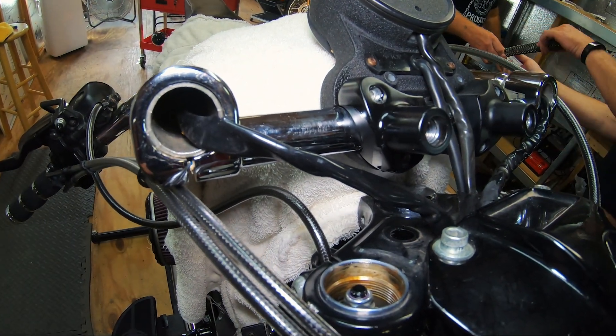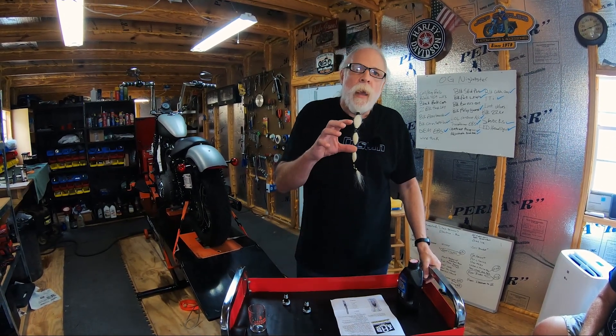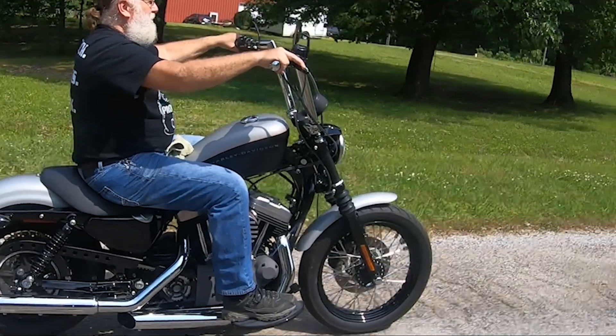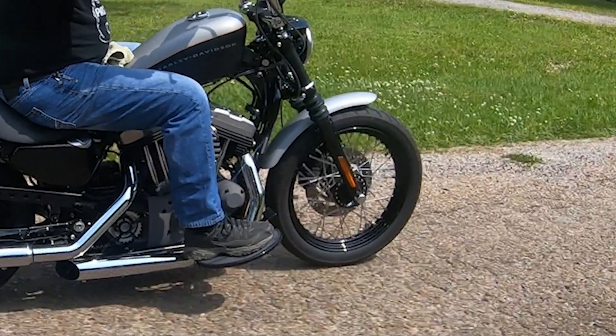These are the Intimidator valves that go in the front forks. We're going to be draining out the fluid that's in there and putting new fluid in — the Intimidators use a different kind of fluid. Look at the link in the corner to see how these work and why they are so much better than stock suspension. Depending on which size Intimidators you use, you may use a different fluid, but for the Sportster, which uses the 39 millimeter Intimidator valves, it uses five weight fork oil.